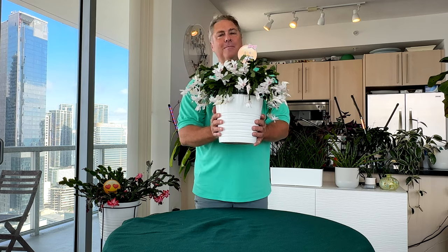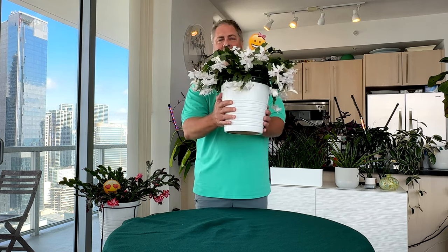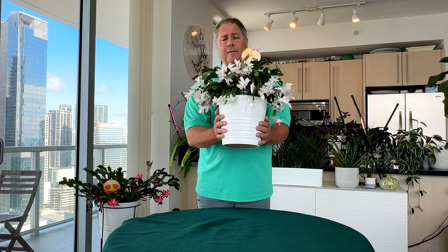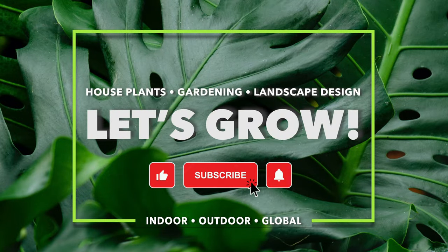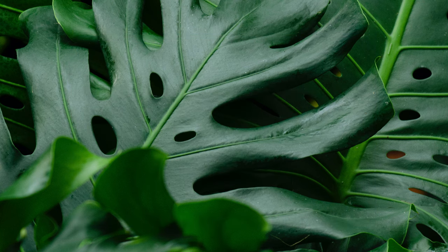Thank you so much for joining us today — we really appreciate it. We hope you can get your hands on one of these lovely plants; they're just beautiful houseplants. Until the next video, bye! Please remember to like, subscribe, and hit the notification bell, and tell your friends and family. We post videos weekly, thanks!